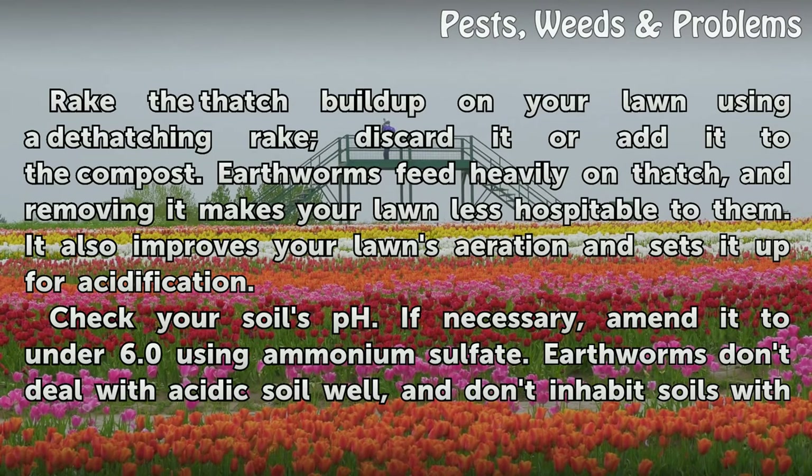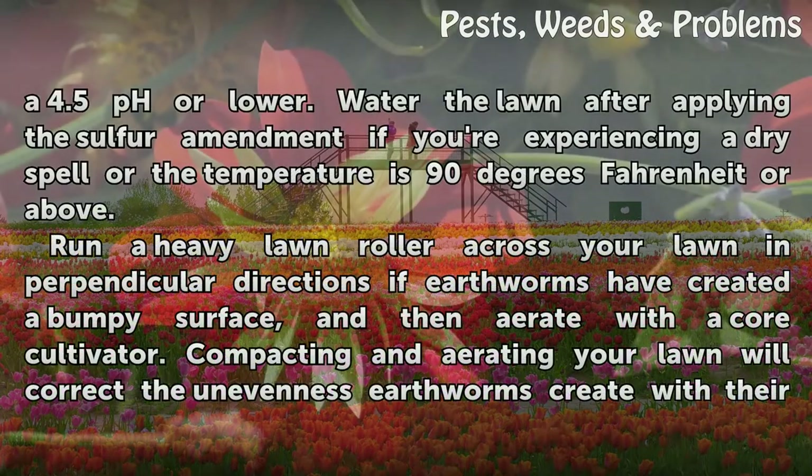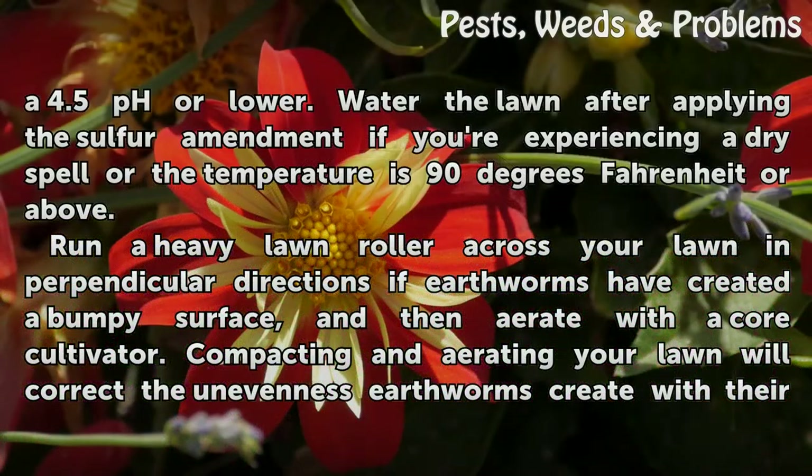Check your soil's pH and if necessary, amend it to under 6.0 using ammonium sulfate. Earthworms don't deal with acidic soil well and don't inhabit soils with a 4.5 pH or lower. Water the lawn after applying the sulfur amendment. If you're experiencing a dry spell or the temperature is 90 degrees Fahrenheit or above, run a heavy lawn roller across your lawn in perpendicular directions.